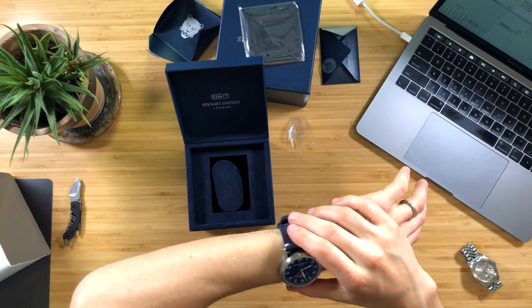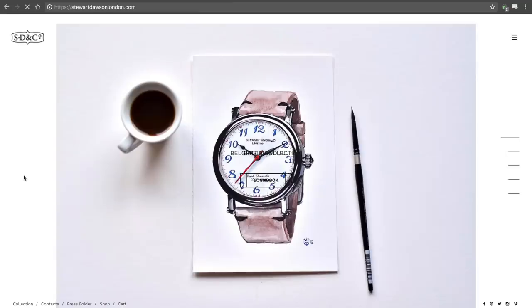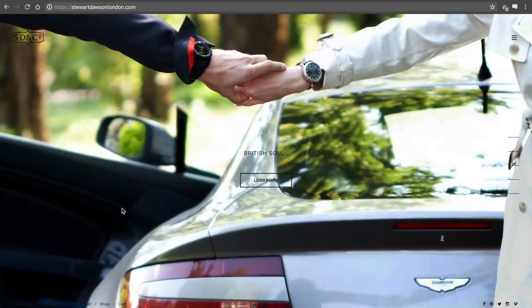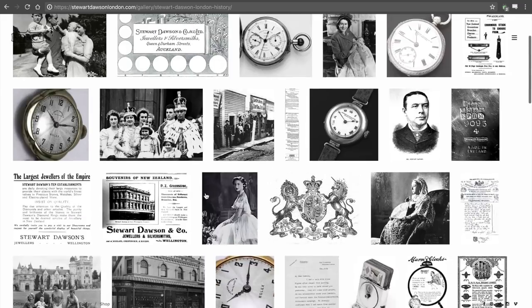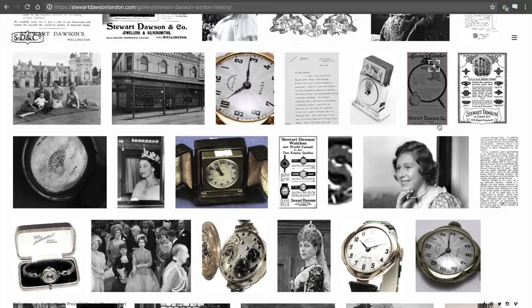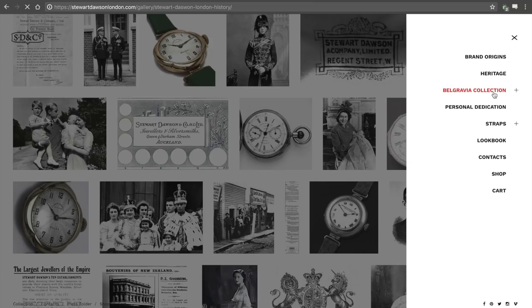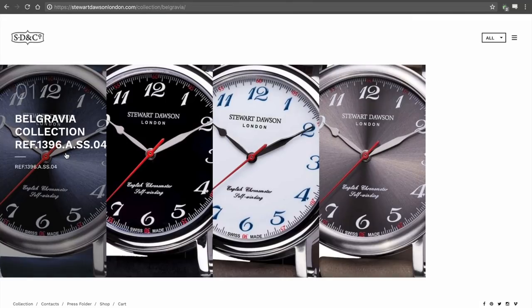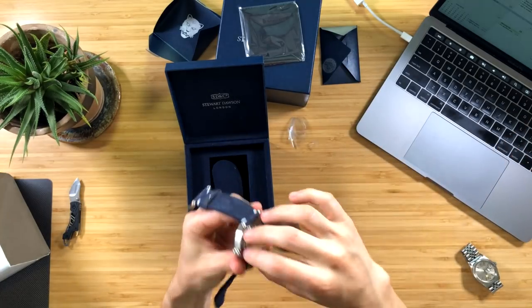Let's look it up and see what we can find — Stuart Dawson London. So it looks like this is kind of a new brand with a cool website. They've got a heritage section, but it's just a bunch of pictures. I guess there is some sort of story behind the brand name but I can't really figure it out from this page. Let's see how much this watch costs. It's the English chronometer self-winding. I see it here — double case back hinged dust cover. I've never actually seen that on a watch.